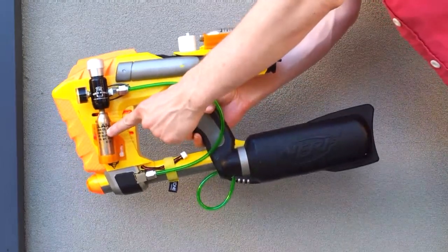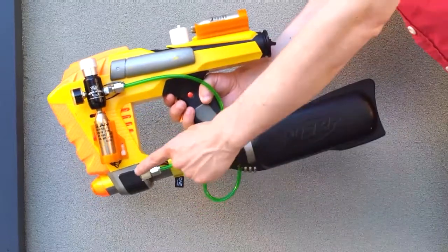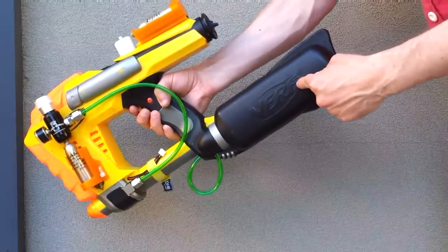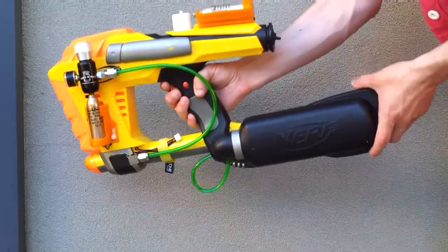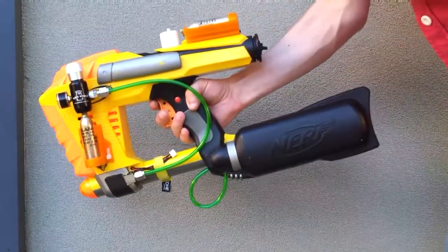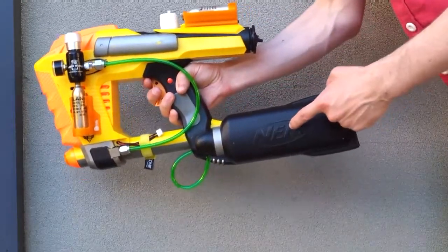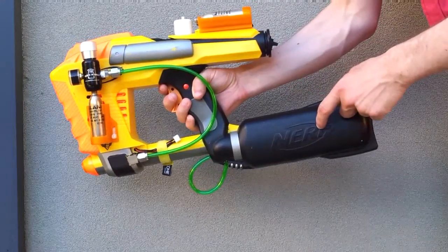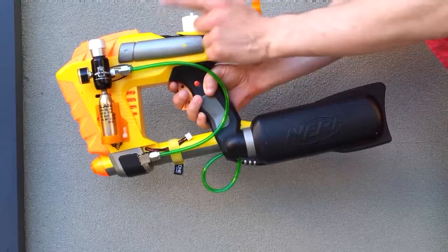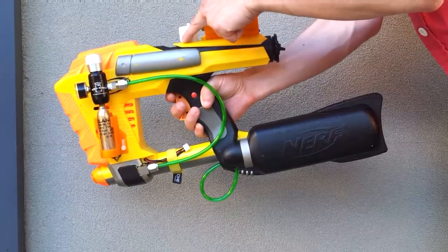We have the 16g CO2 canister running through a beer keg regulator. That goes through a solenoid valve, pumps up the back, and then that goes through and makes everything fire. Some people have asked me on the previous video why I make it pump up the bladder at the back — I just found that it gives a much more consistent rate of fire as opposed to if it was going directly into the main mechanism.